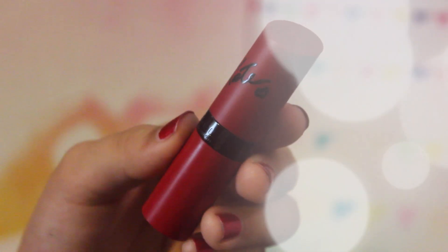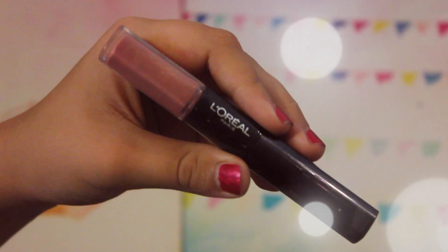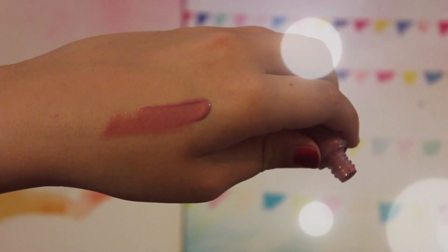I'm just going to be contouring my face. Next I'm taking my Rimmel London Kate lipstick in the color Rossetto, shade 112 — it's a beautiful dark berry mauve color. I'm applying that to the lips. This is pretty much the finished look. If you guys didn't like this color, another color I'd recommend is this L'Oreal Paris lipstick in shade 111 or Permanent Blush — it's gorgeous. I hope you guys enjoyed this video.